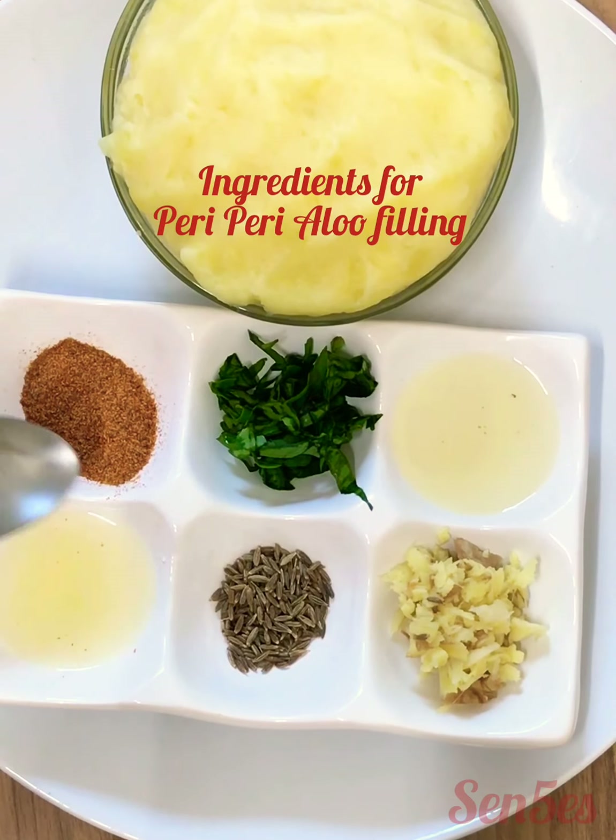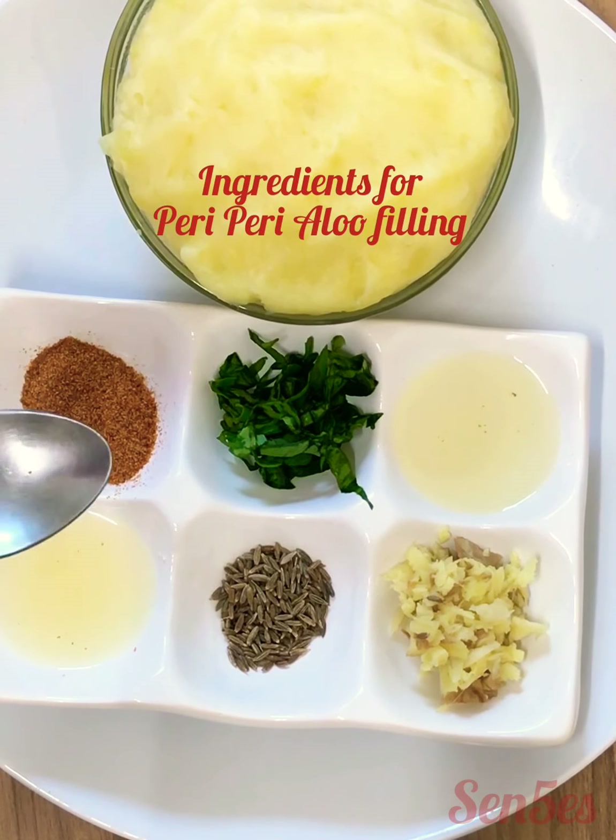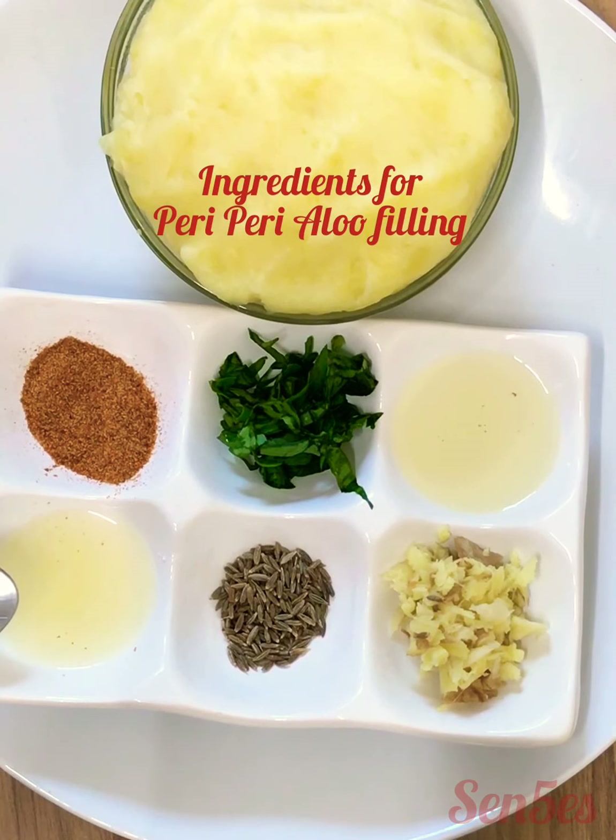The peri-peri masala is ready. Grind it really fine and it's ready to be used. You can store it for up to one to two weeks. The rest of the ingredients we'll need are some fresh lime juice or lemon juice.